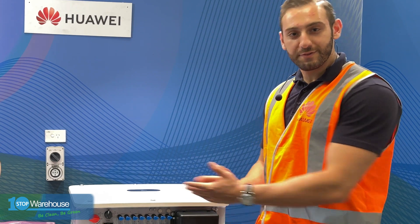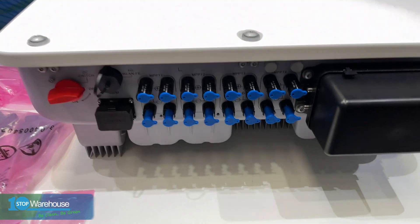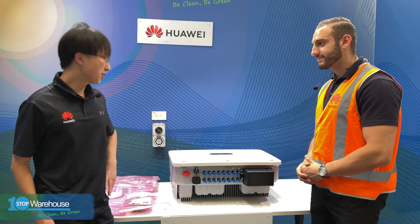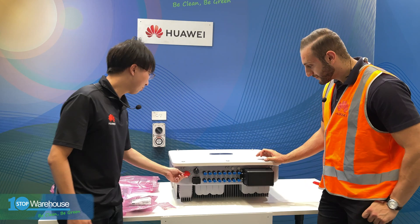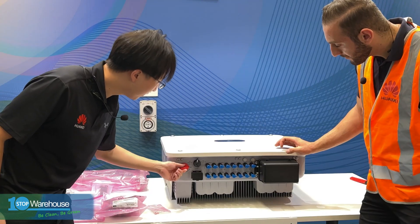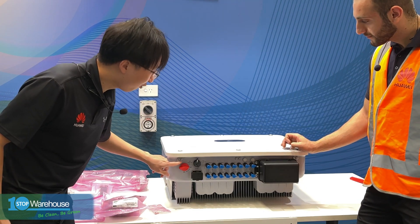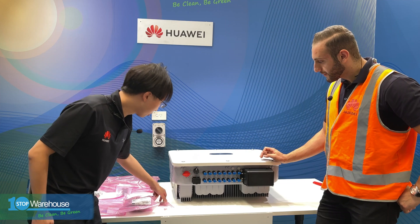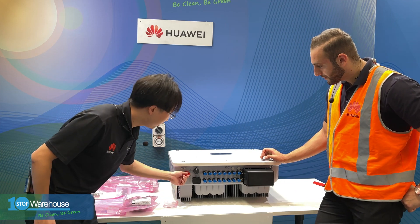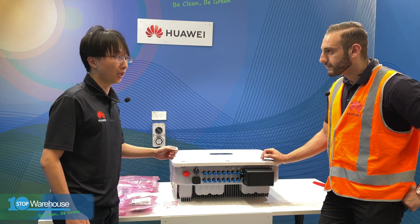Simon will walk us from left to right through the terminal interface and explain what connections you can expect and how to commission this inverter. On the left is the built-in DC switch, and there's a small hole here for the locking screws — already included in the package. This switch is fully compliant with the related requirements of AS5033.